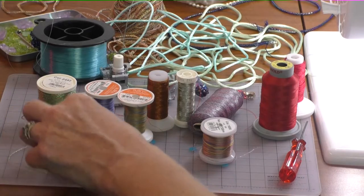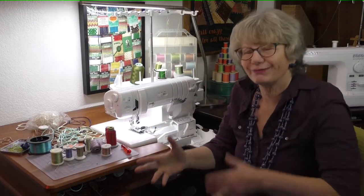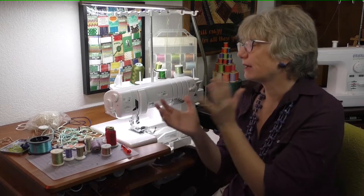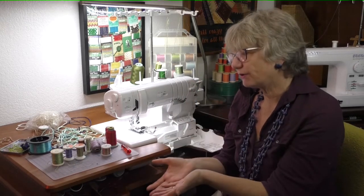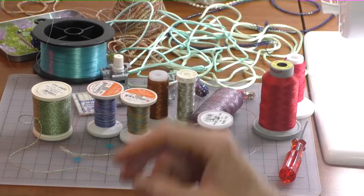For example, this is a Glamour — it's a metallic thread and it's a number 8. Thread sizes are kind of weird: the bigger the number, the smaller the thread, and the smaller the number, the bigger the thread. So this is a size 8, and it's so much bigger than these that are a size 12.